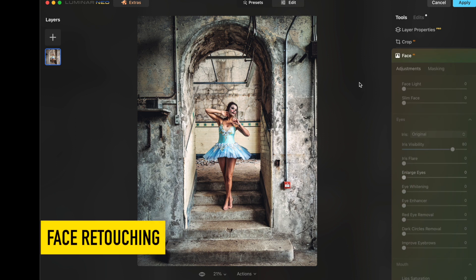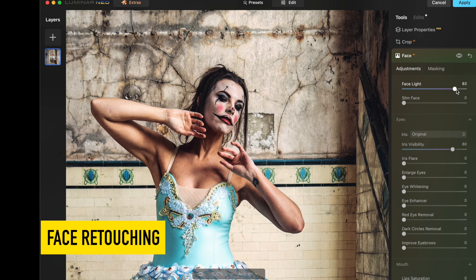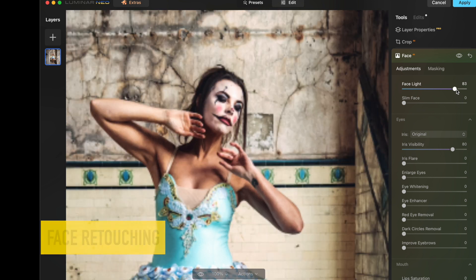I love using AI for this because it automatically finds the face of your subject, enabling you to quickly retouch every aspect of your subject's face.